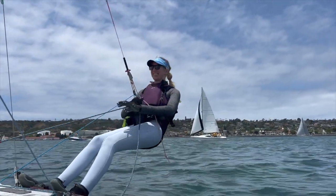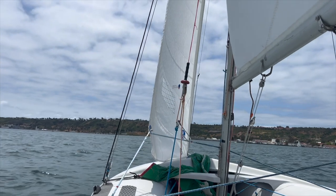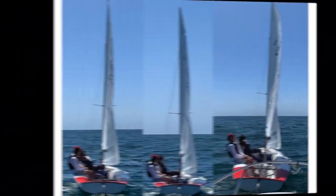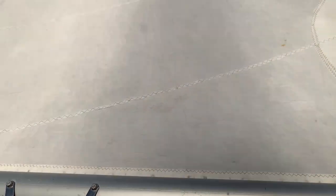Next topic is a big one: it's jib trim. We have Kathy on the wire — thank you for this jib trim lesson. We can kind of make the jib look like whatever we want and let it go outboard or inward.